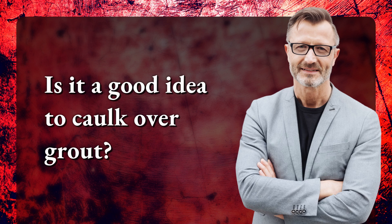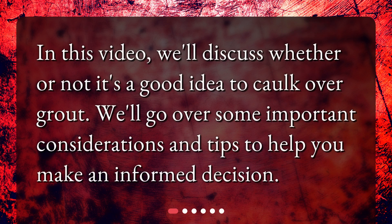Is it a good idea to caulk over grout? In this video, we'll discuss whether or not it's a good idea to caulk over grout. We'll go over some important considerations and tips to help you make an informed decision.